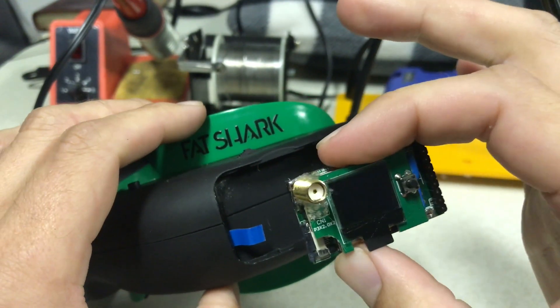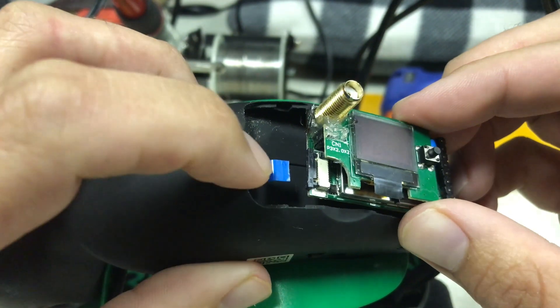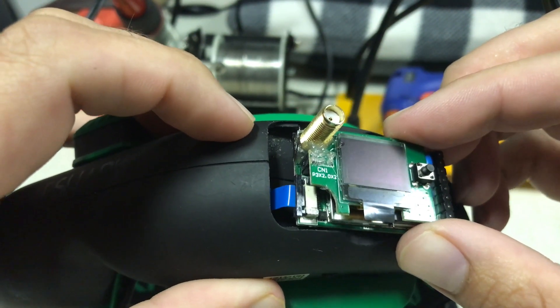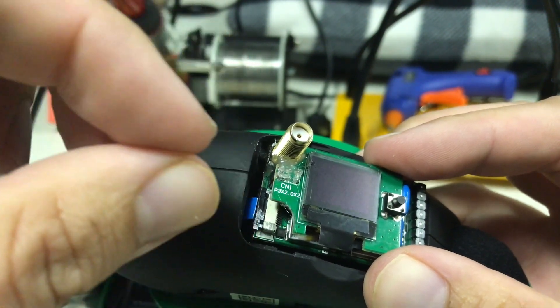Let's go ahead and put the OLED screen back in place. There's a little black tab right here — you want to pull that out. That's where this little blue cable goes. Let's go ahead and put that back in. What you want to do next is you want to push the black tab in because then it'll pinch it.